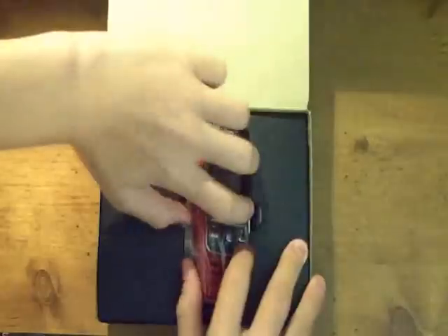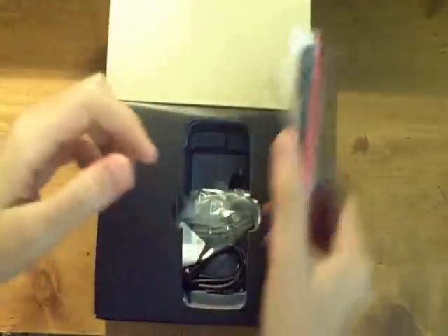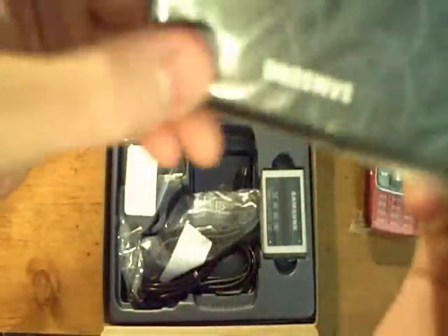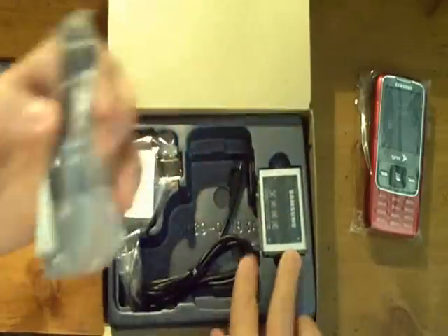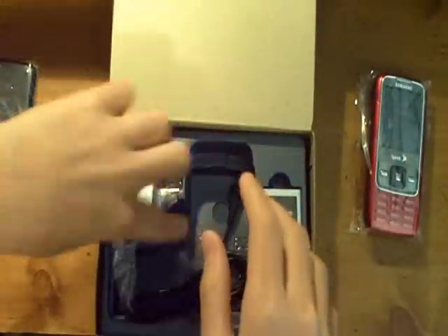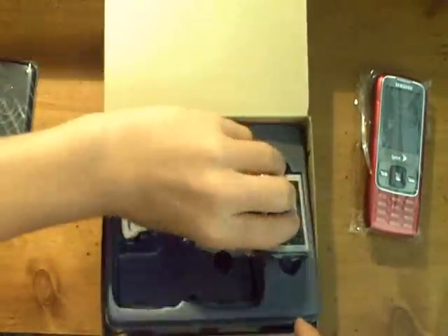First off here I see that we have a phone, put that to the side to see what else we have. We have an extra backing cover with a cool little design on it. I think a micro USB cable. And we have the adapter charger. Also the battery.